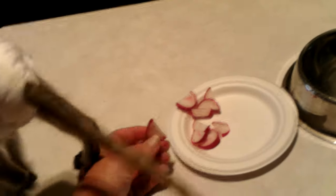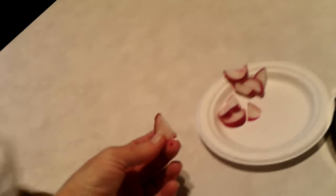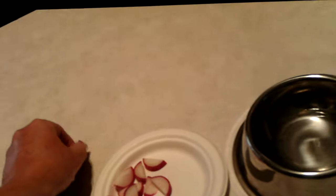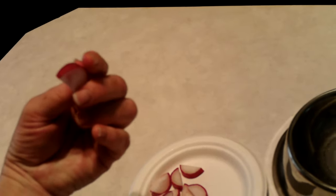Here, look - you try it. You don't want to try it? Just mix it in with the rest of your food I guess, and see if you eat it.